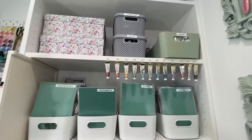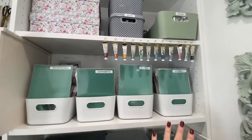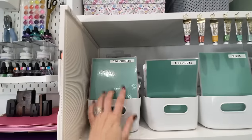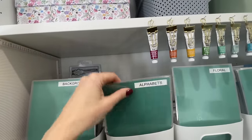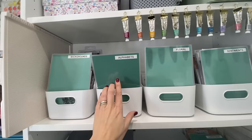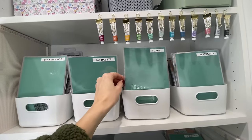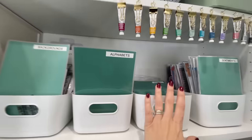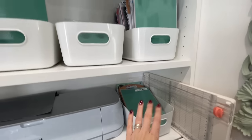This is where I store my most-used stamp and die sets. I've got five boxes: backgrounds for any background pattern, alphabets, lots of floral stamps and dies, and sentiments — you can see how many I've got. I hope to eventually fill these up so they all stand nicely. Underneath I have Christmas stamps, with laminated front sheets so I can stick stamps on temporarily if I don't have time to put them away.